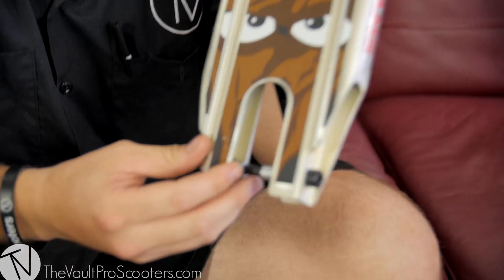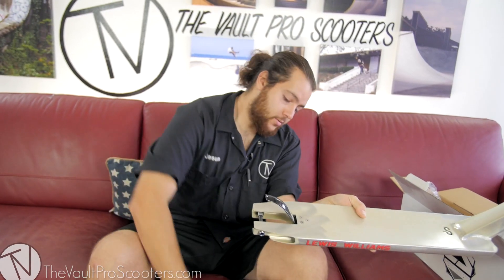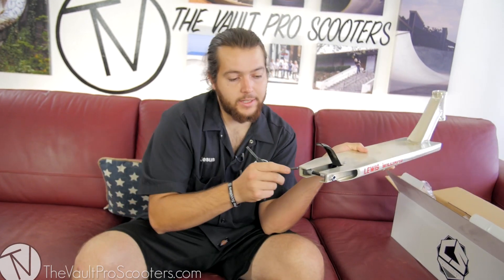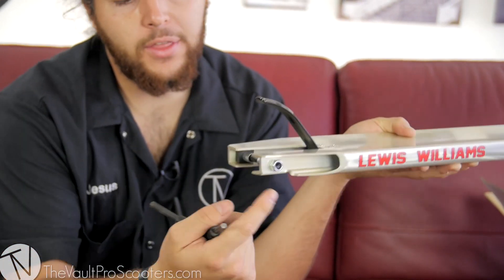The deck spacers themselves are pretty traditional — a metal piece and then a plastic insert just to keep it centered. For your axle it looks like a six mil, so you've got a six mil and then a 13 millimeter here.